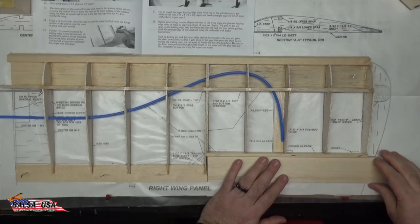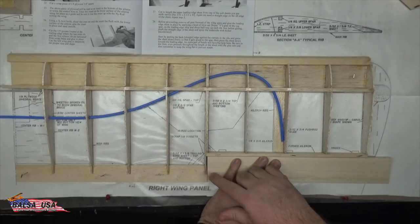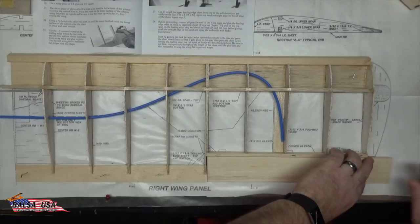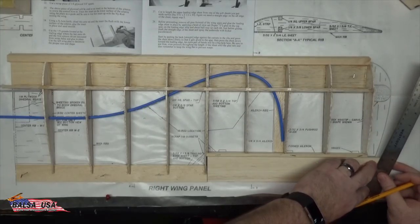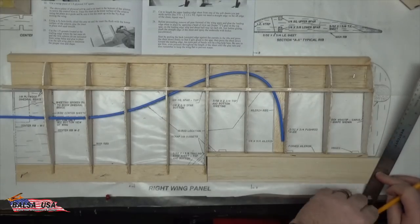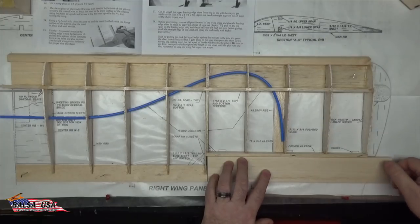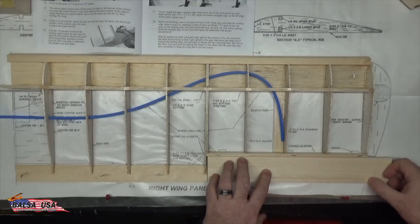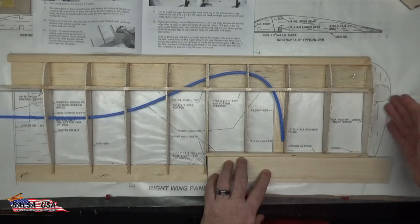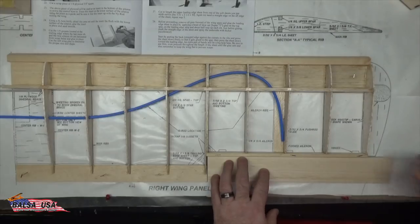Line up your aileron stock — remember to keep a little bit of gap here with the rib, just follow the plans. Make your marks on your aileron stock, lay your straight edge down, and make your mark. Cut to the outside of this line, as close to the line as you can get, just to give yourself a little bit more material. That way when you get ready to shape your wingtip block, you can line everything up and sand it flat to make a nice good transition between the wing block and the end of the aileron. Now you can go ahead and cut your aileron stock to size.